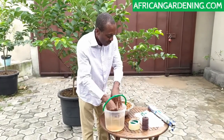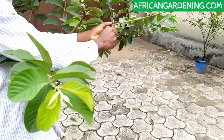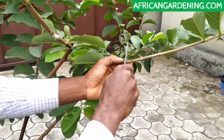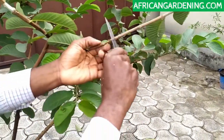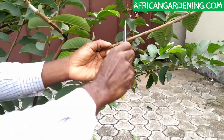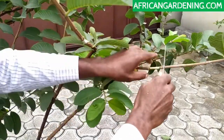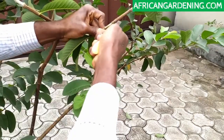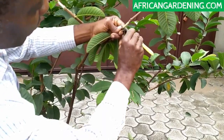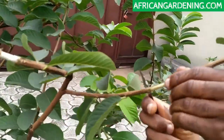Now we'll select the stems. So this branch — we're going to work on this branch. I've already taken the measurement from here. So let me just do this — put the branch in and be careful with the knife.